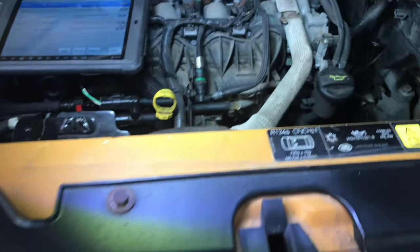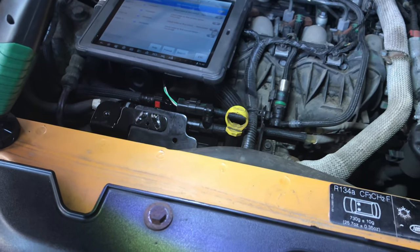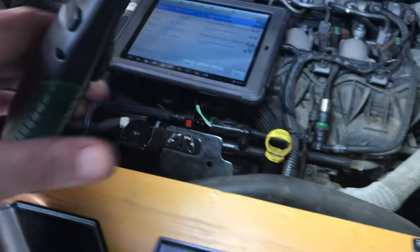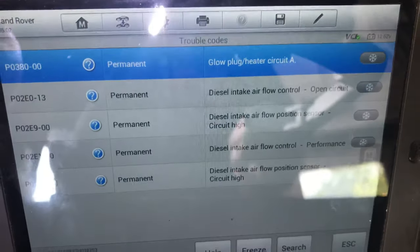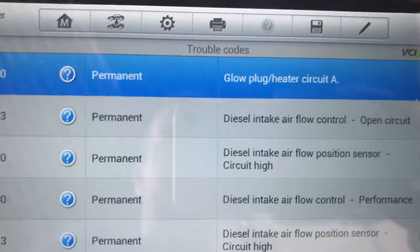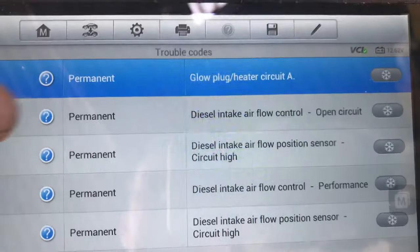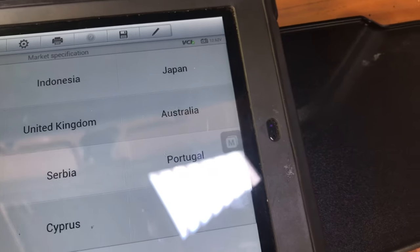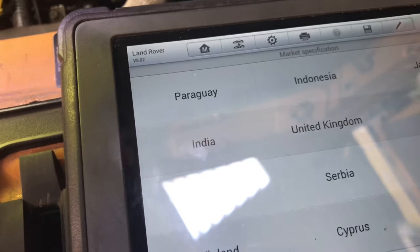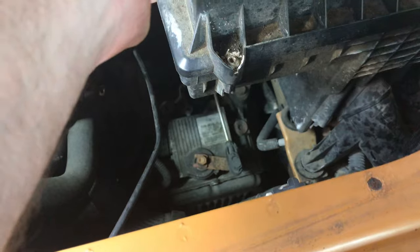So we're back at the Freelander. This was a car that was cutting out and wouldn't restart sometimes, then it eventually started. After a long drive and everything, we're getting some codes coming up. You can see there that the heater glow plug code is still there, but we're also getting diesel intake air flow control open circuit. It was coming up with deviation, stuck open, stuck shut — you name it.